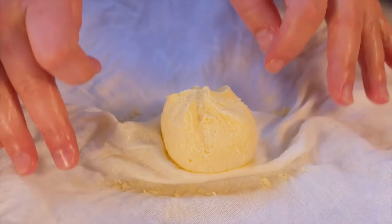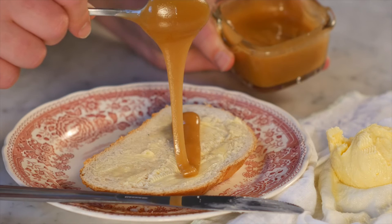It won't last quite as long as supermarket butter, but I imagine you'll be eating it pretty quickly anyway. On new bread, with honey, for tea.